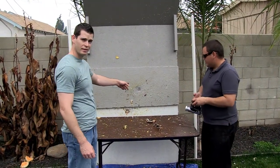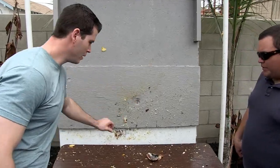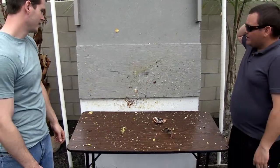As you can see — if you zoom in here — that bomb dented that pretty bad. This is a one inch board. One inch board. That's bad.